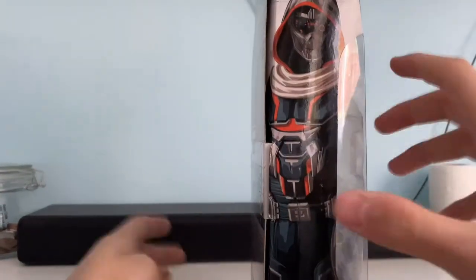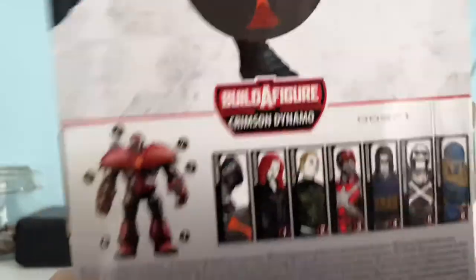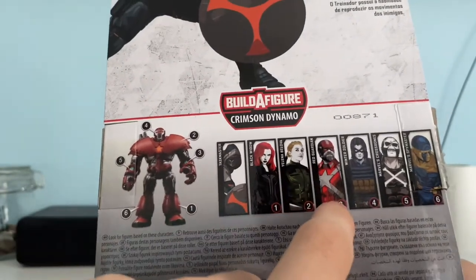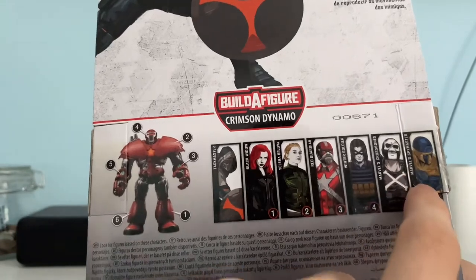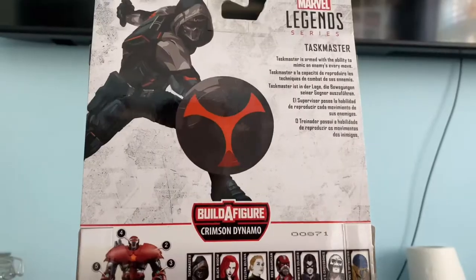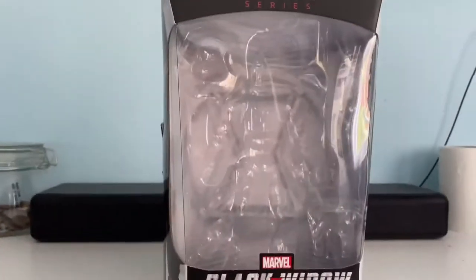On the side it's got the Taskmaster artwork. On the back it's got other people in the wave: Taskmaster, Black Widow, Yelena Belova, Red Guardian, Winter Soldier, Crossbones, and Spymaster — I've never seen that one before. You have a bio of the character and you have artwork on the other side. So that is Taskmaster.